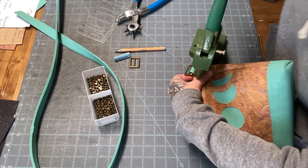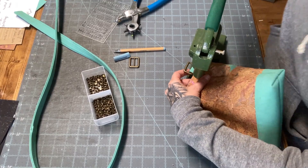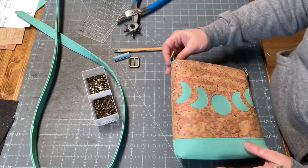Okay, so I'm just going to use my press and press these guys down. And there we go.